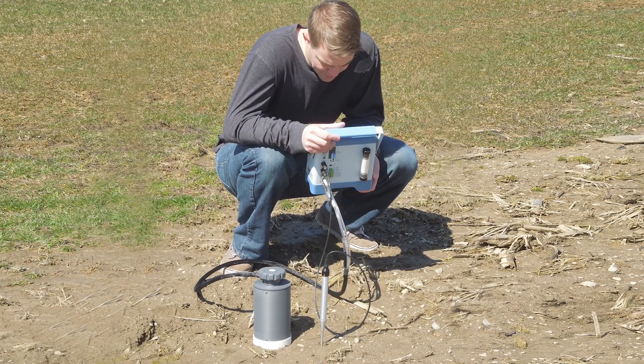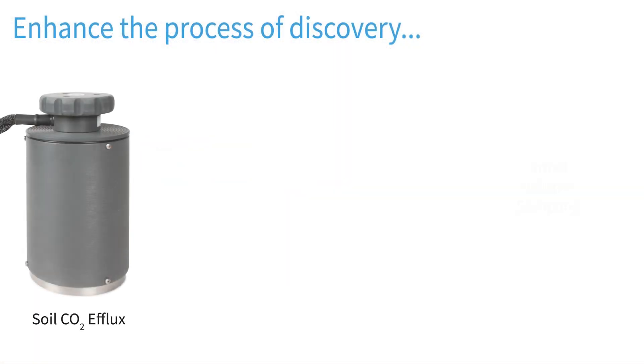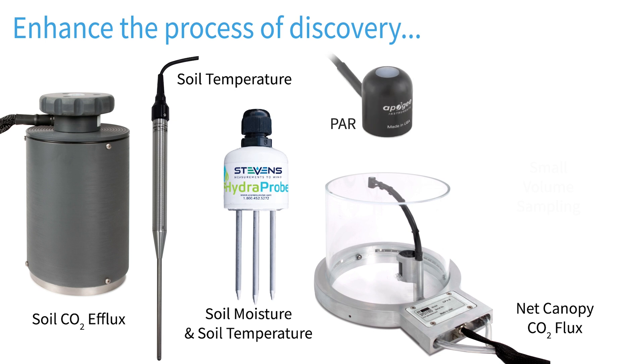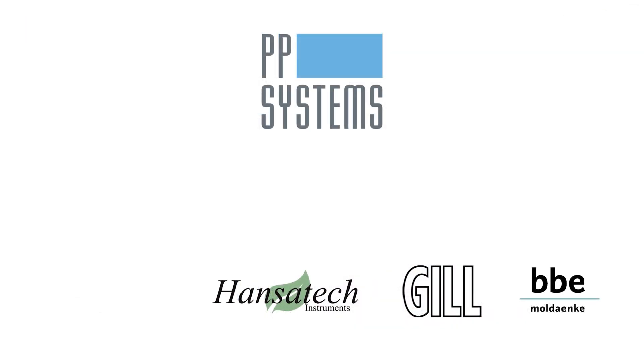The compact and lightweight EGM-5 utilizes our AutoZero technology to ensure fast warm-up and long-term stability, accuracy, and analyzer calibration. Highly versatile, the EGM-5 offers multiple plug-and-play accessories to expand its measurement capabilities and enhance the process of discovery. Contact us today to learn more about how PP Systems is redefining the boundaries of life science research.